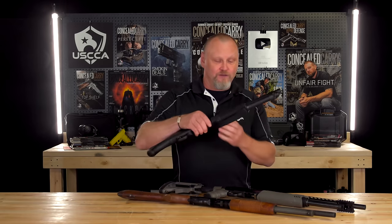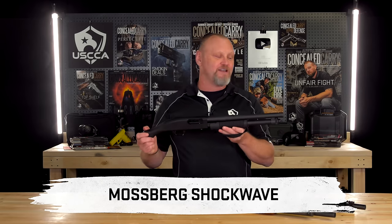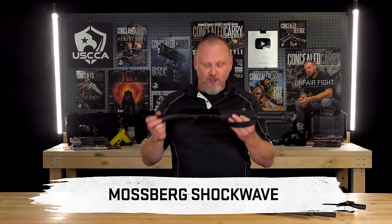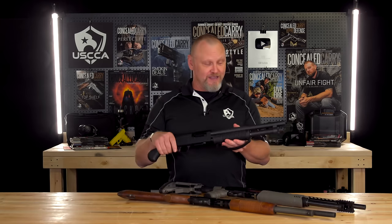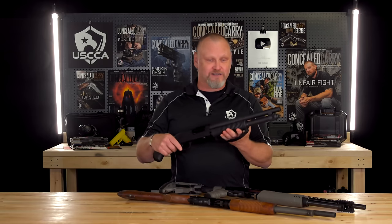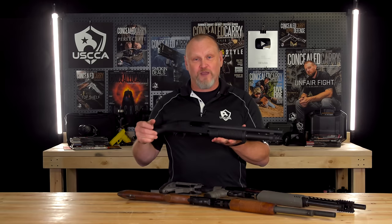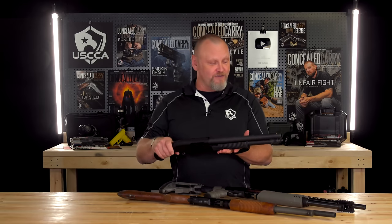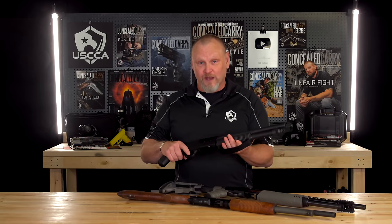Starting at what we'll call stubby. This is the Mossberg Shockwave. It's basically a Mossberg Model 500 action with some modifications. This is completely legal — it is not a sawed-off shotgun. You don't have to have any permits for it. It functions two-and-three-quarter inch and three inch shells. I've shot this at several different schools. Works very well. Very good close-range weapon.